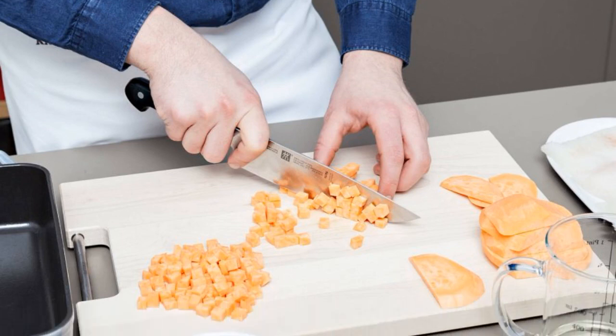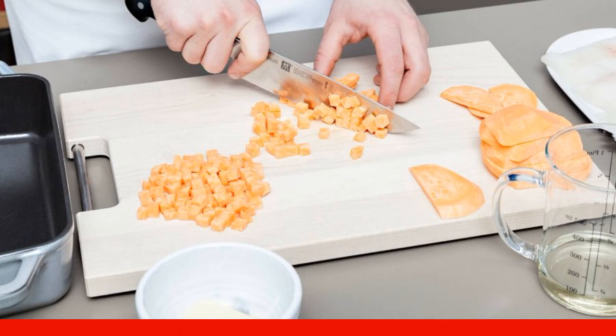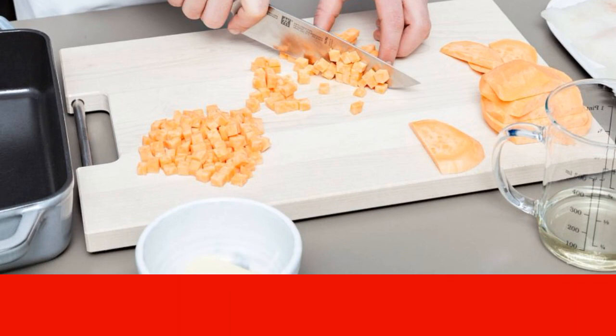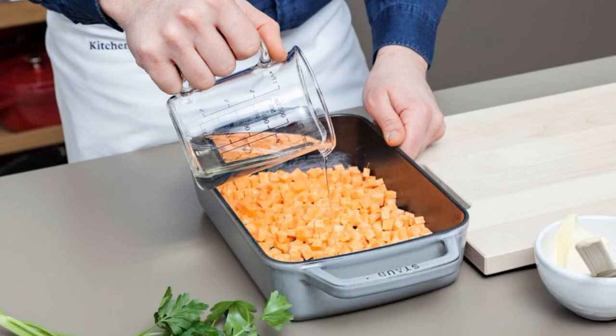Step one: wash, peel, and chop the sweet potato into small cubes. Lubricate the baking dish with a small amount of oil, then put the potatoes there. Step two: pour in the wine, add salt, and send the sweet potato to bake in the oven at 180 degrees for 20 minutes.